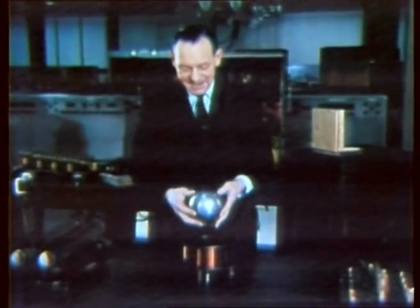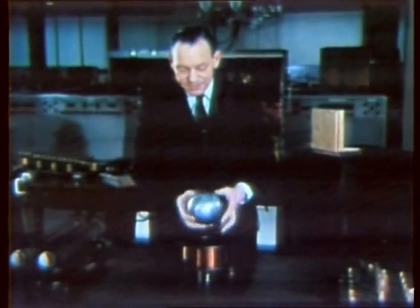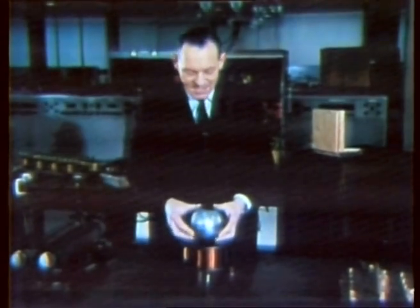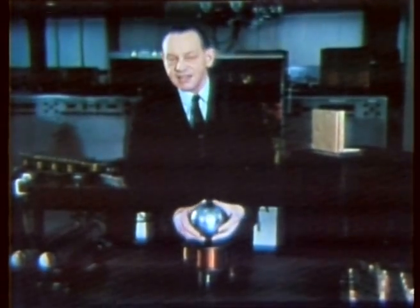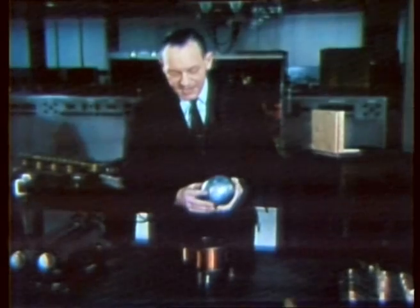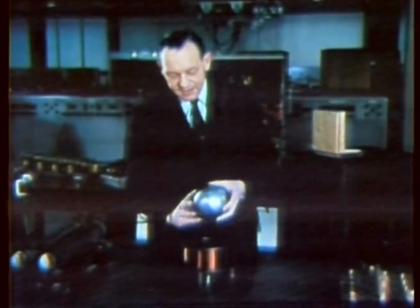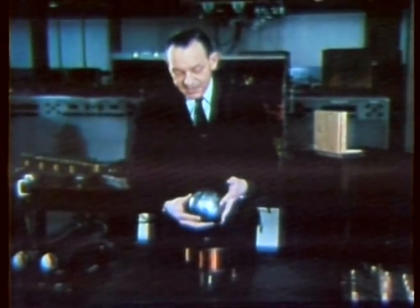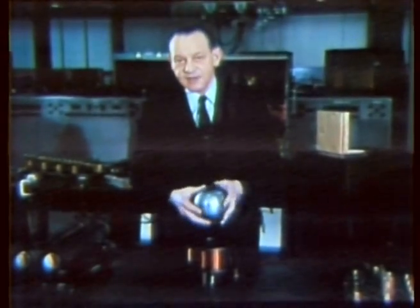The forces which kept this aluminium ball floating in space, and also those which cause it to spin, we call the forces of electromagnetic induction. Here in my laboratory at Imperial College, I'm surrounded by electric motors, all of which use this kind of force. The force is produced by electric currents in this coil, which induce further currents into this ball, so that this shows us at once that the only kinds of objects we can suspend in this way are metal objects which are good conductors of electricity.